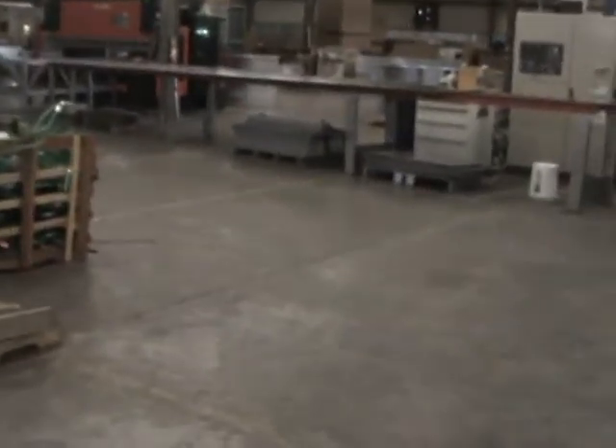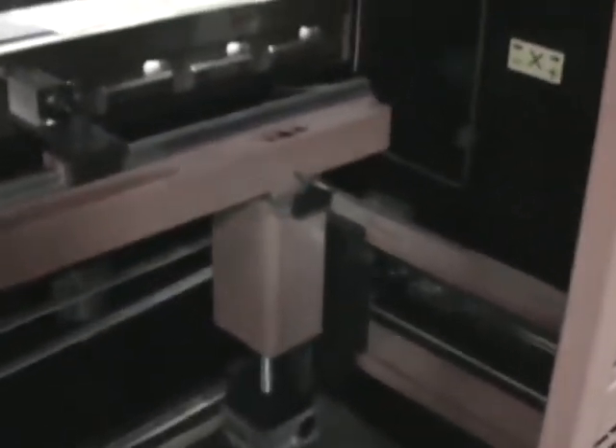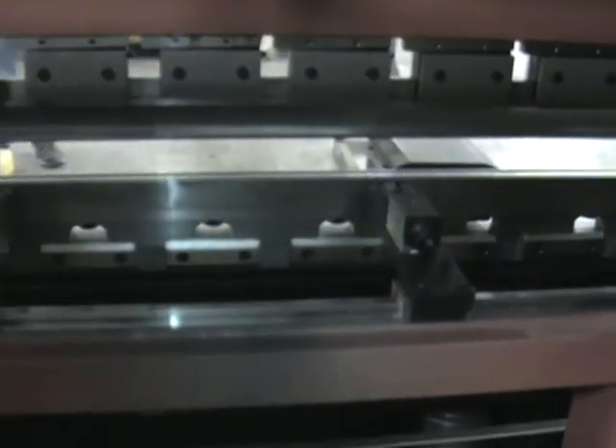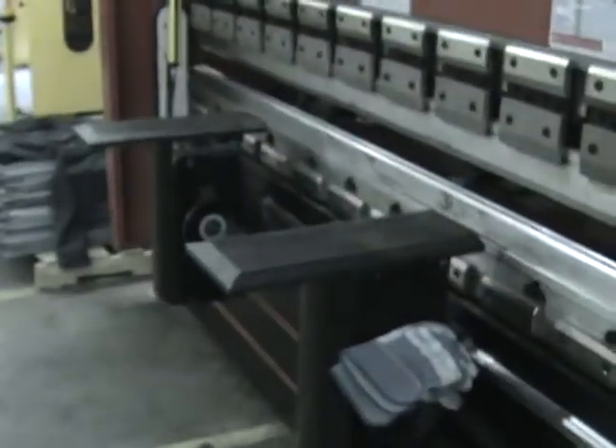Do we have other machines? Let me walk around the back and show you — the back gauge system is exceptionally robust. Walk back around here and I'm going to show you the tables move.